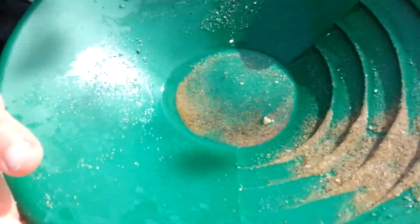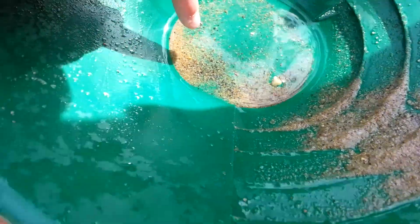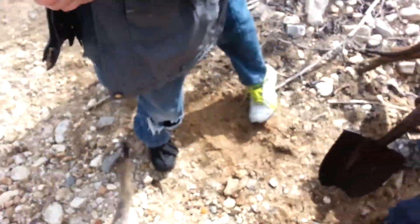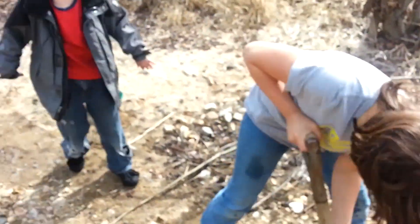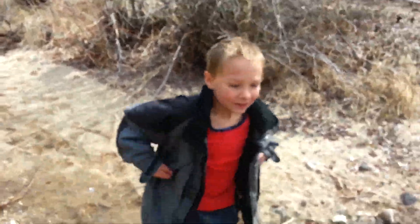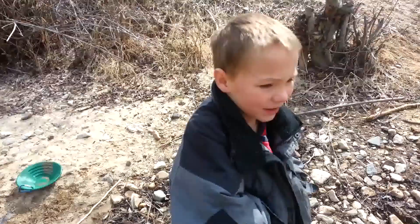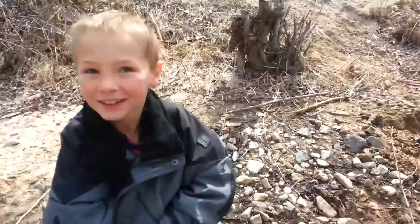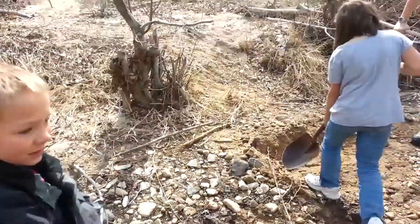You got some gold in there? Can you see the flakes? You've got to get all this light sand out of here first — yeah, you've got to keep washing it. Just make sure you're a lot more gentle now. Be really gentle with it. Are your hands freezing? Your little hands — you just have to stop every now and then.